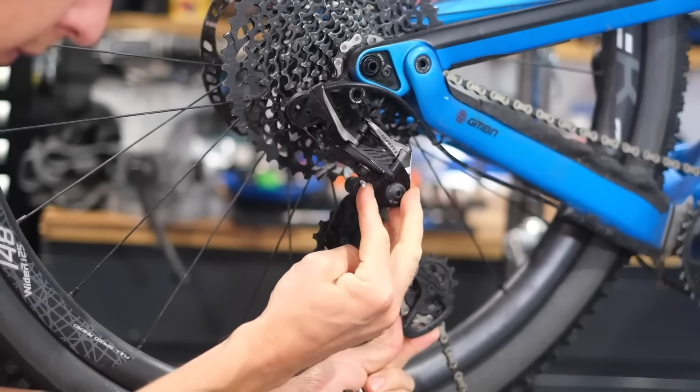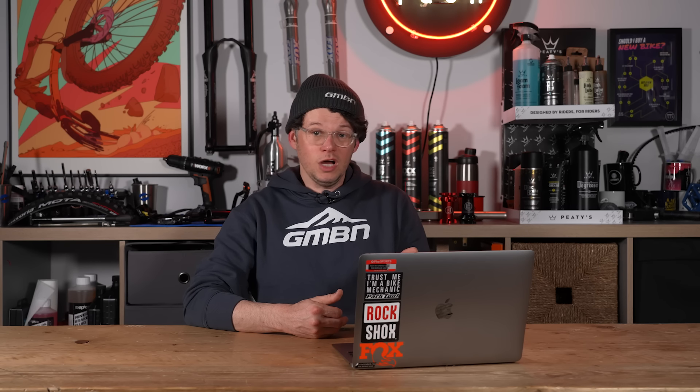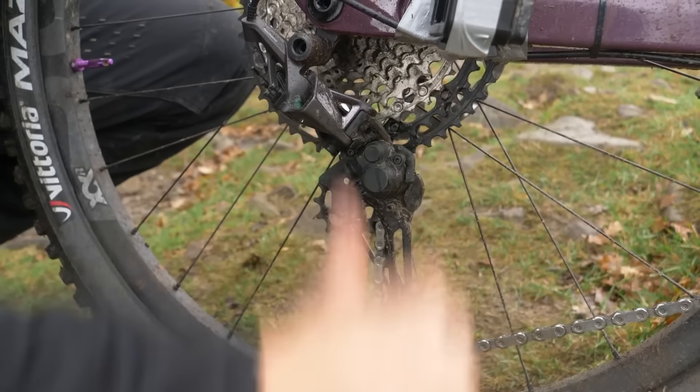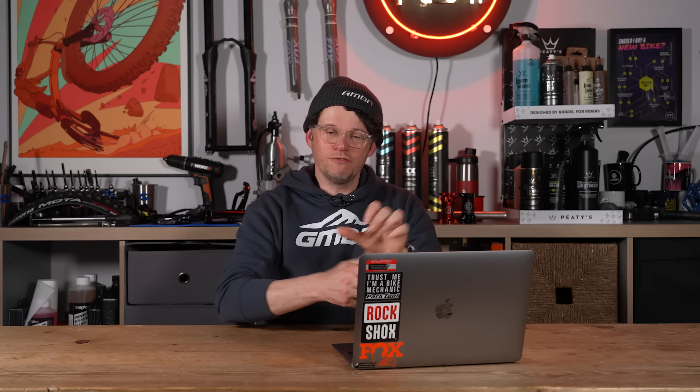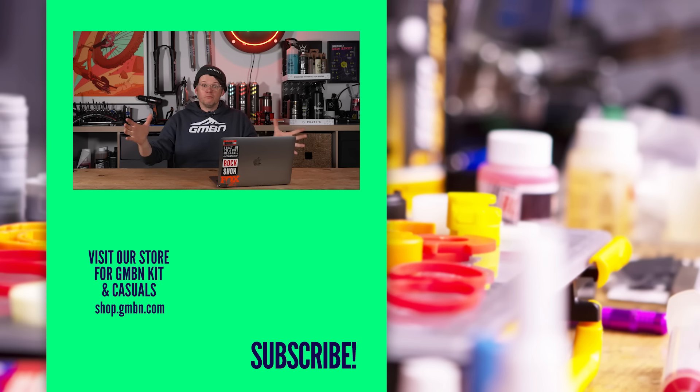Different brands have different approaches to the clutch. With SRAM, the clutch is simply always on, but when removing a rear wheel you can engage a cage lock that locks the cage in a static position, making wheel removal much easier. Shimano and some other systems have an actual on/off lever that actuates the clutch on — preventing the cage from pulling forward — or off, giving the cage full free movement. Clutches are really integral to modern mountain bikes and one-by drivetrains. That wraps up this round of hashtag Ask GMBN Tech — if you've got any questions about anything off-road, even drop-bar off-road, use the hashtag to ask us and we're here to help.